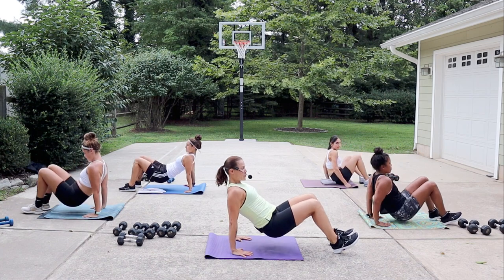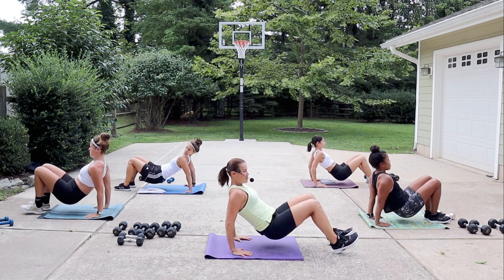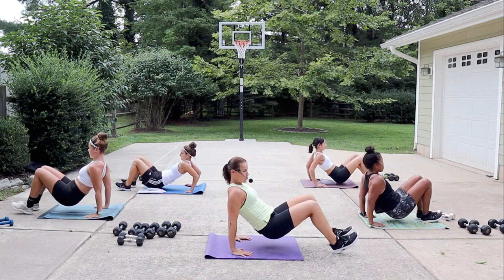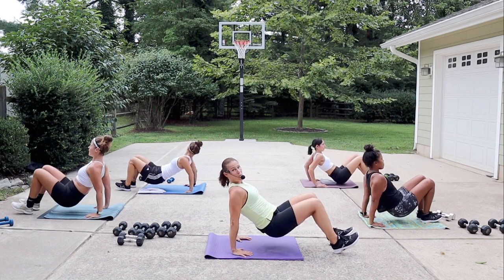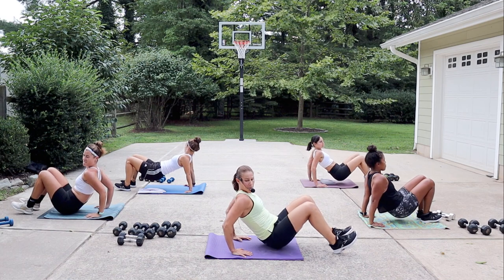If you don't want dips, you can always stay in those punches. Heels are down, toes are up, shift your weight back so that those hands are directly under your shoulders. Just really warming up those arms. When we are done with this movement we're not going to go very far, because we got to push up.